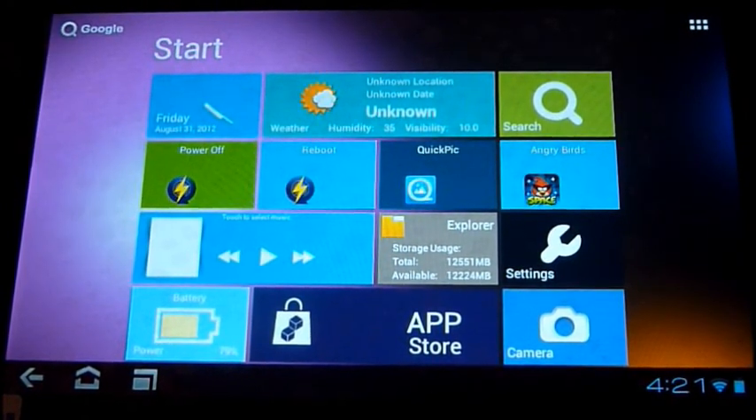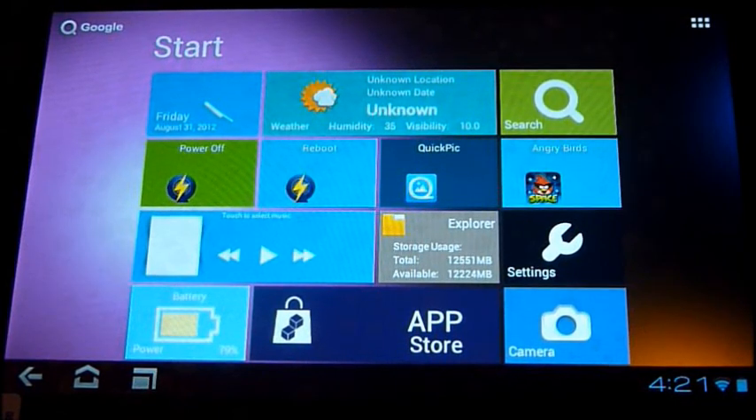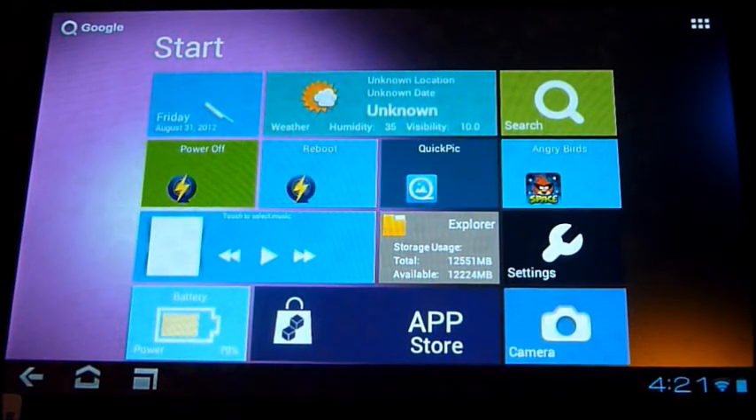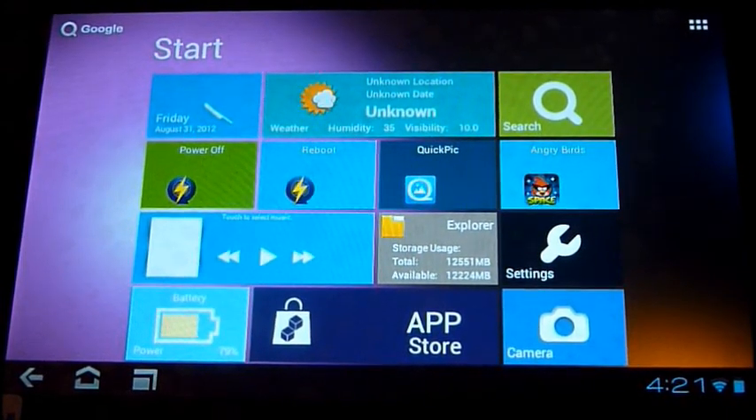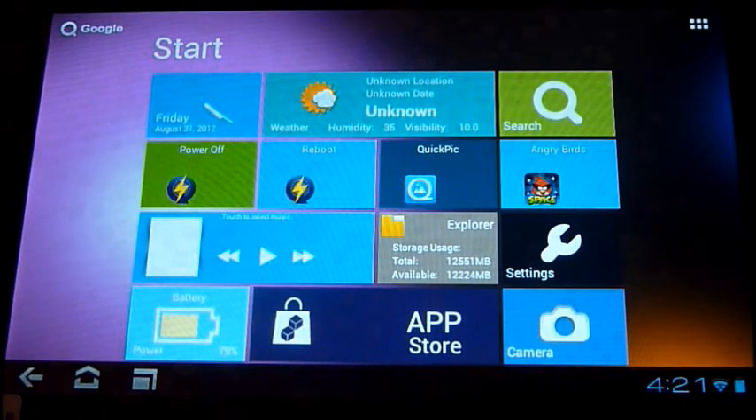Hi everyone, this is Mario here from ingadget.co.uk. Today I've got a new 7-inch tablet to show you — it's the Cube U30 GT. I'm happy to say this is probably the best 7-inch tablet I've actually had the pleasure of playing with so far. I know it's been a few months since I've made a tablet video, but this one is actually brilliant — I can't find a fault with it yet.